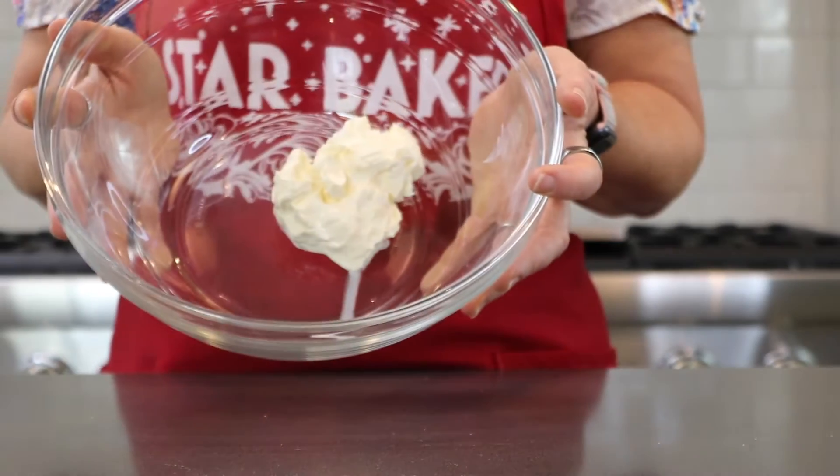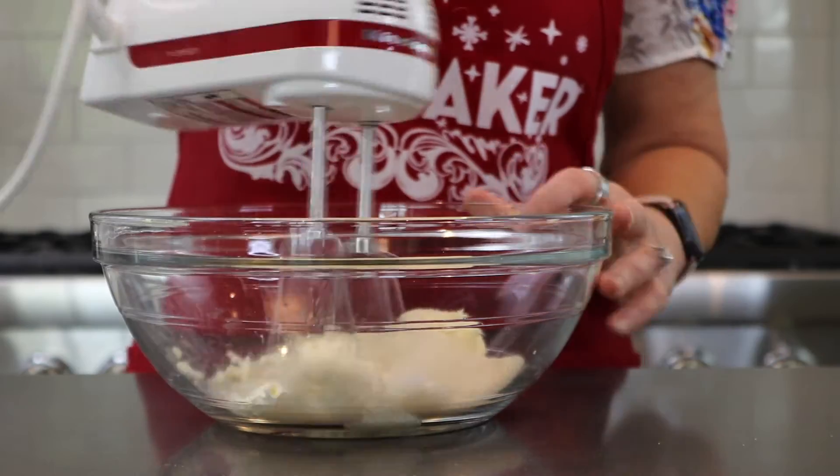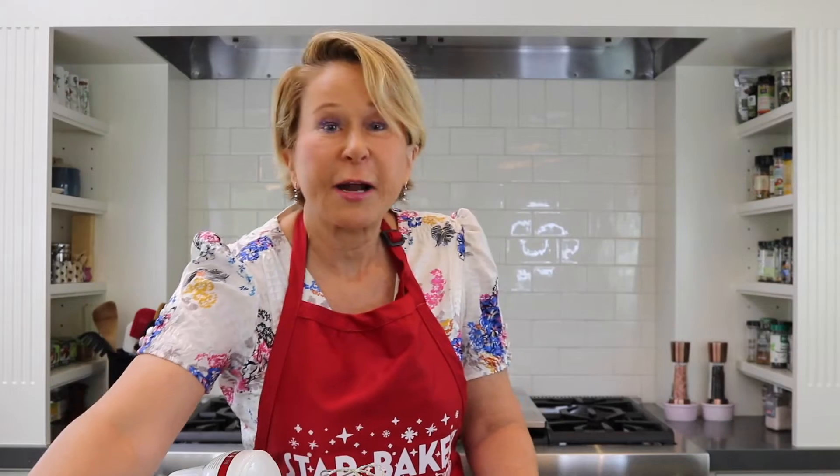One of the other things I love about this recipe is instead of using butter, Nadia uses clotted cream — this stuff is legit. To that we add some granulated sugar and mix it until it's light and fluffy. Now we're gonna add the eggs one at a time — two eggs.